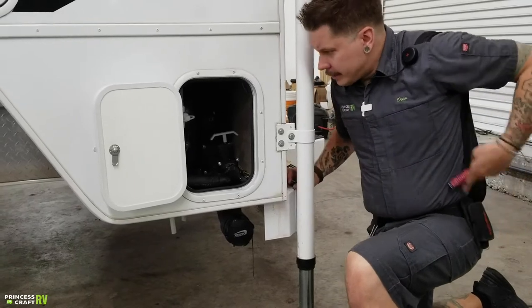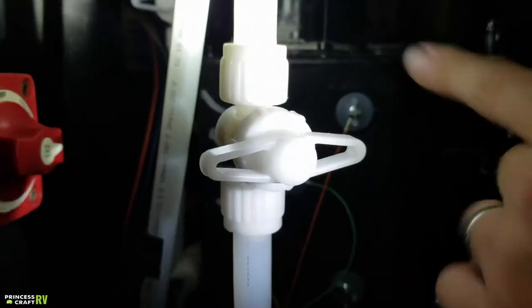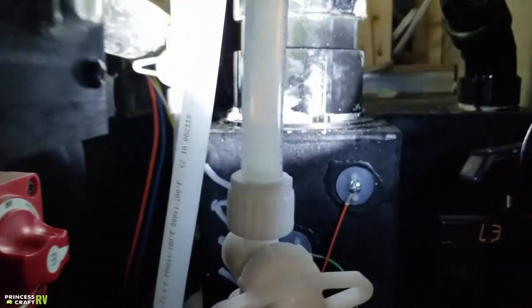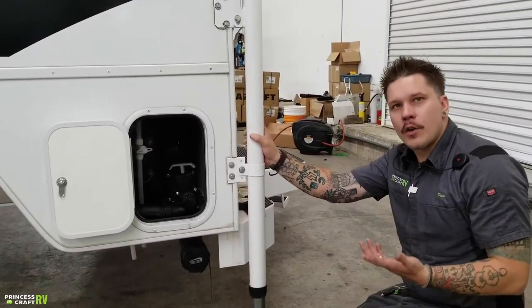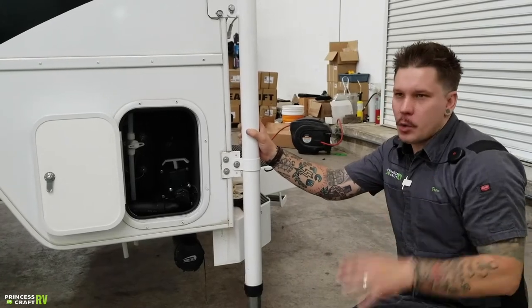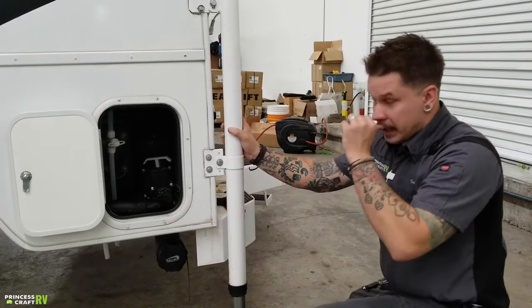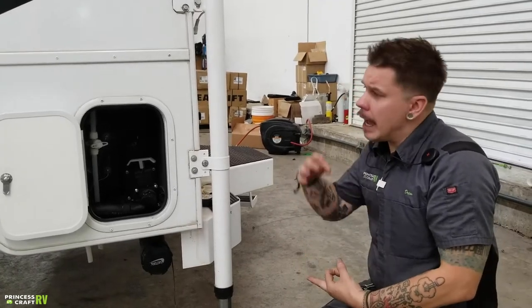Also in this compartment, we have your low-point drains. We have a low-point drain here, a low-point drain here, and further back a valve which is going to be your freshwater drain. They're kind of hard to see on camera, but you can't miss them when you're actually looking at them. The manufacturer recommends — very similar to what we talked about with the water heater — that any time the unit is going to be in storage for more than seven days, it is very important that we drain the water from the unit to keep it from being stagnant or developing bacteria.